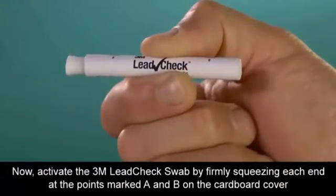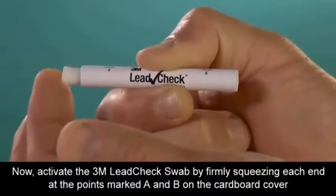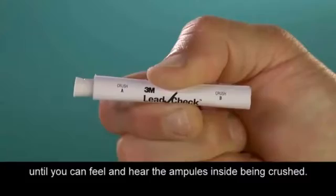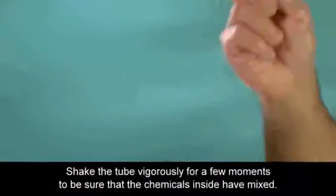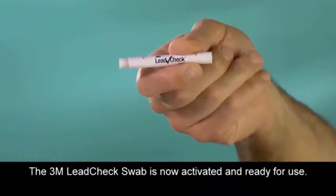Activate the 3M Lead Check swab by firmly squeezing each end at the points marked A and B on the cardboard cover until you can feel and hear the ampules inside being crushed. Shake the tube vigorously for a few moments to be sure that the chemicals inside have mixed. The 3M Lead Check swab is now activated and ready for use.